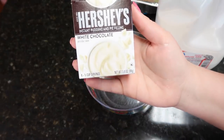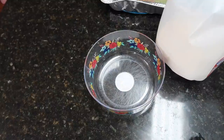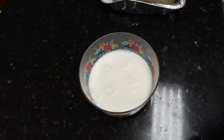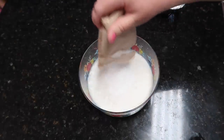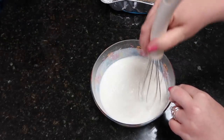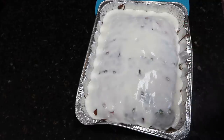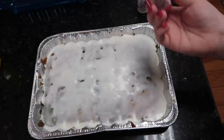Now we're going to do the pudding mix. I'm just using this Hershey's white chocolate — it calls for white chocolate and I got this one. So first we're going to put in two cups of cold milk. Now we're going to pour this over the cake. This is going to go in the fridge until it sets. The cake is done and you're actually supposed to put some whipped cream on top, but I think I'm just going to leave it with the pudding and add some sprinkles to it.